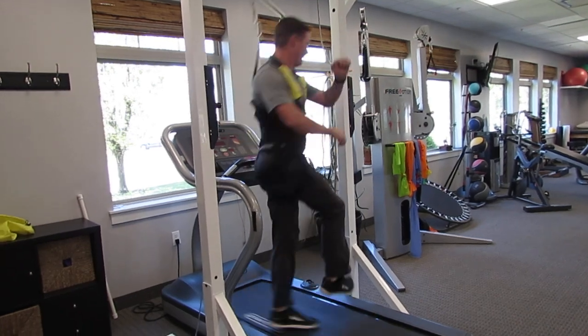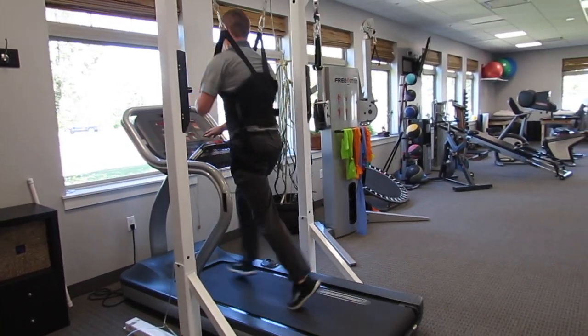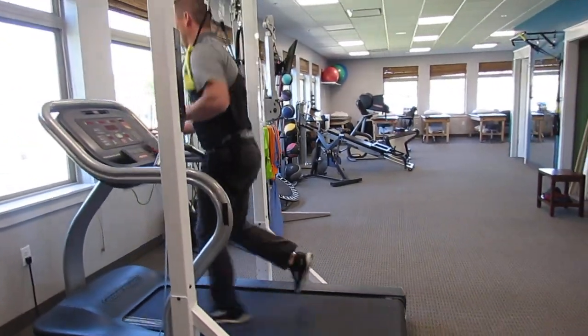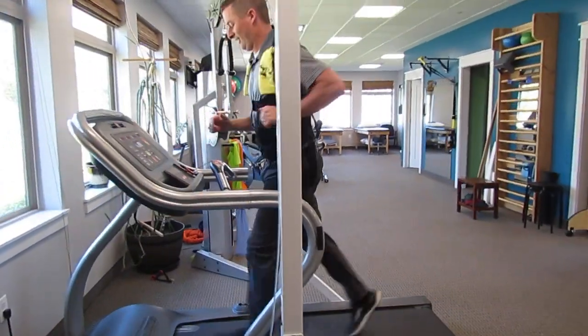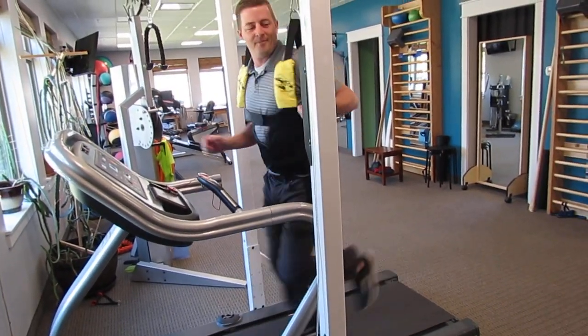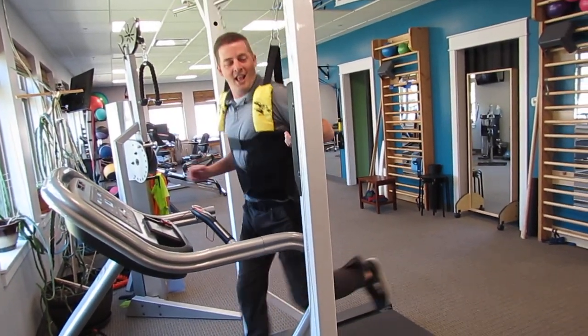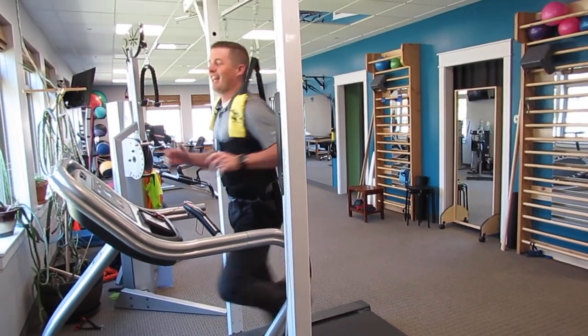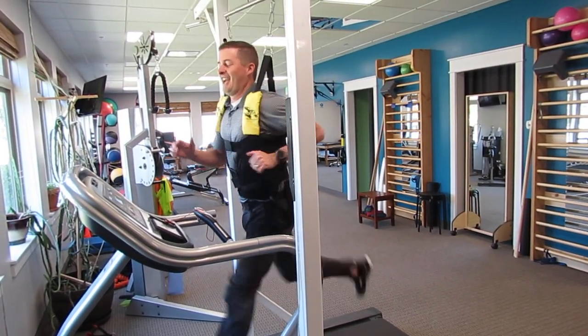Six miles an hour backwards, or we can max out the treadmill, take off more weight, and run — light as a feather — at 12 miles an hour.